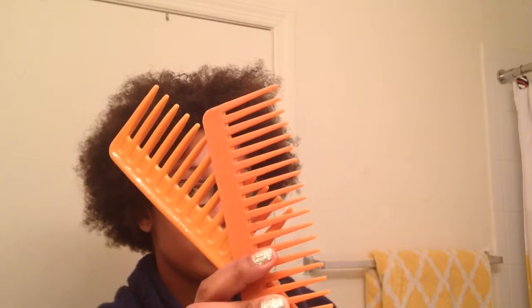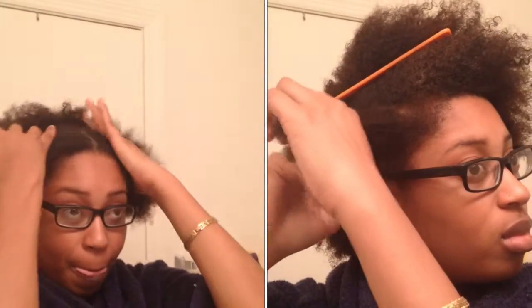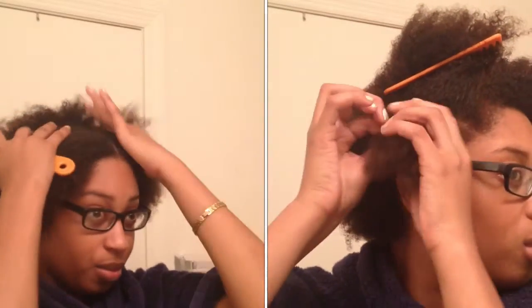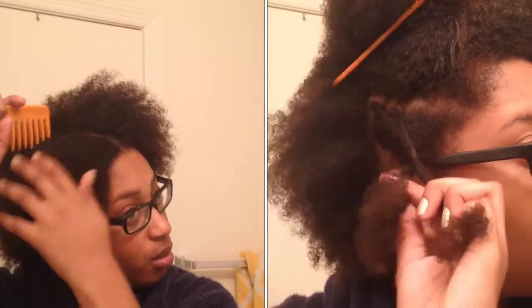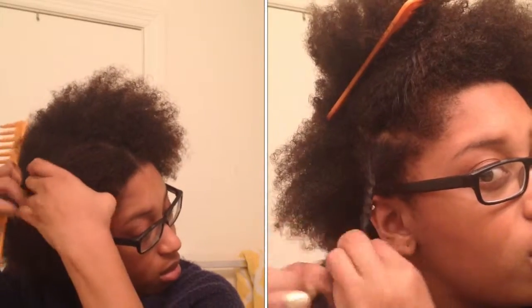Some of the products that you would need are combs and Barbie pins. On the clip on the left you can see that I am sectioning my hair. I just wanted to demonstrate what size my sections usually are.